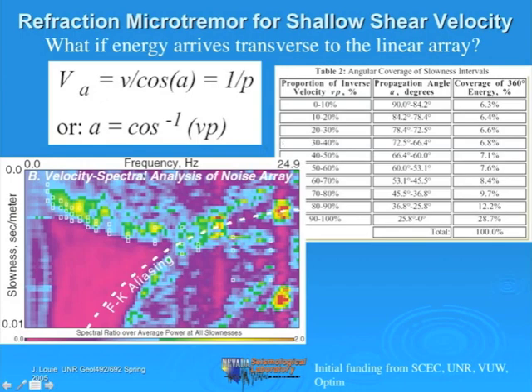So the geophones really are sensitive—that low frequency data is buried in there—and we've had good luck even at 25% of the geophone resonant frequency.